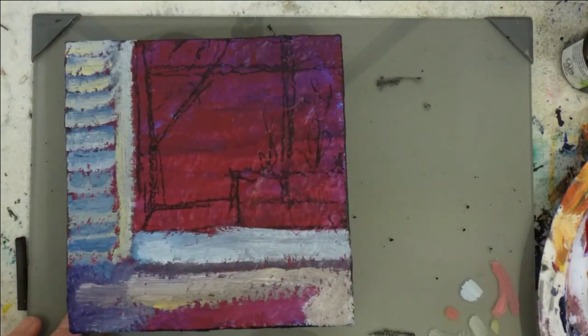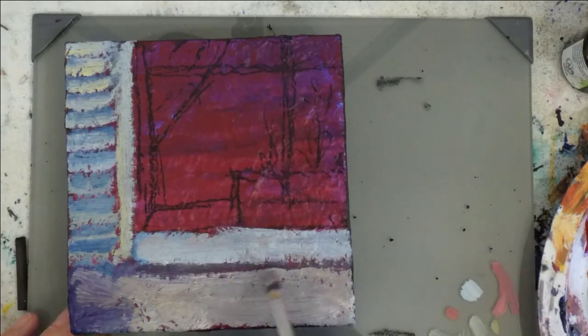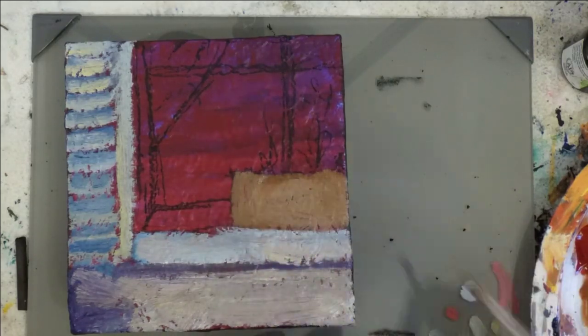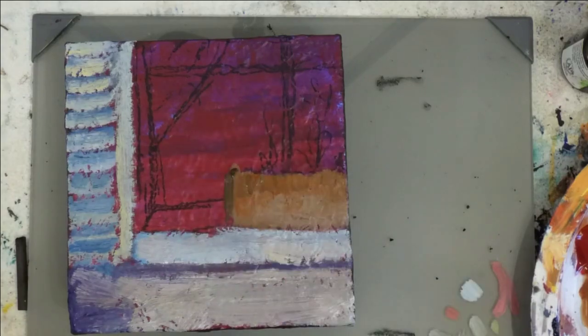I know that my paintings turn out better when I use the training I have — when I go through value studies and sketches and composition. I use every tool that I have been given, and I train, and I get better results when I use those things.